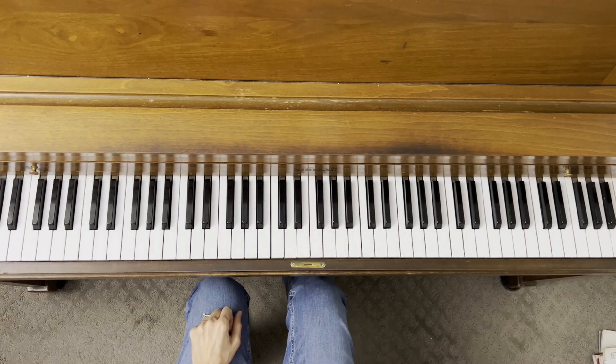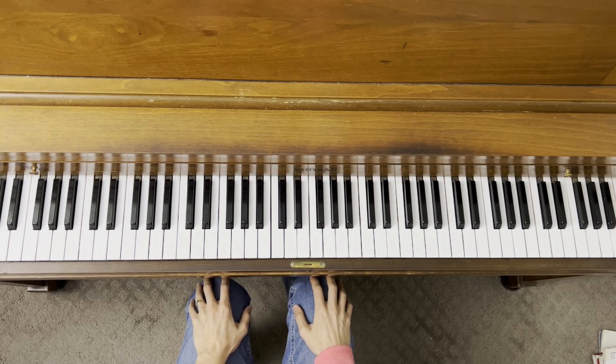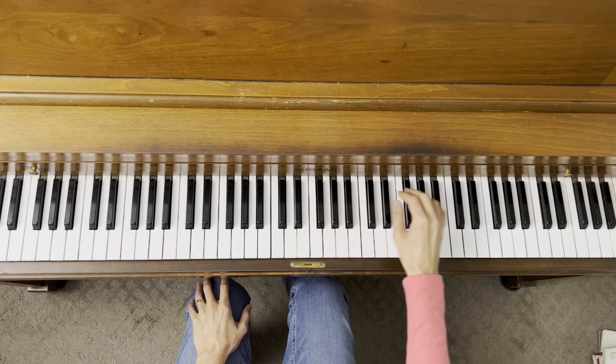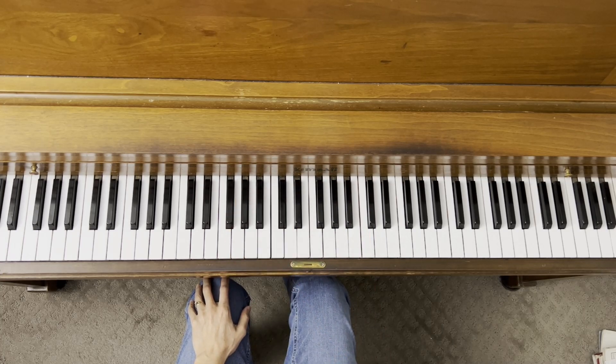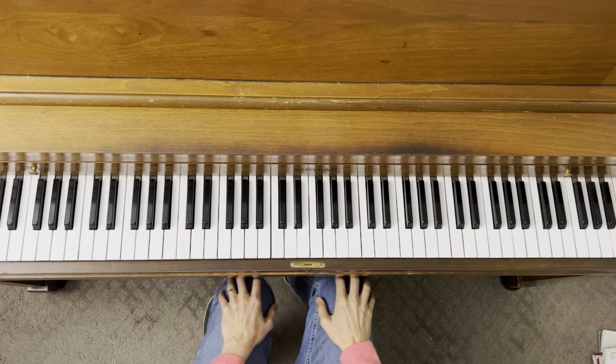Let's do some improvisation together. Remember with improvisation, we always want to start off by experimenting on our own. You can use long notes, short notes, stepping notes, skipping notes — whatever you want. Try it out and try it in a couple of different places on the piano, in different places, whatever you want to do for your improvisation. When you're ready, come back to the video and we're going to do a duet together. I have an accompaniment ready for you.